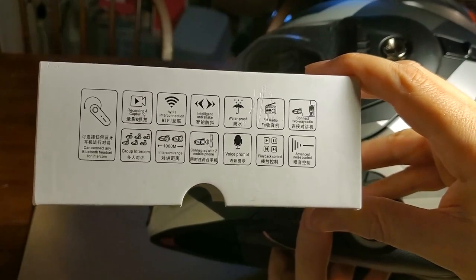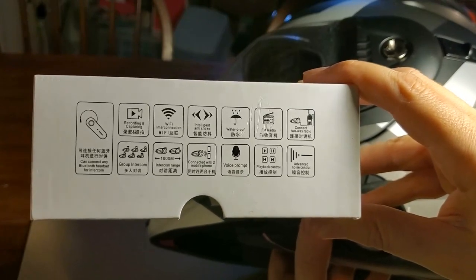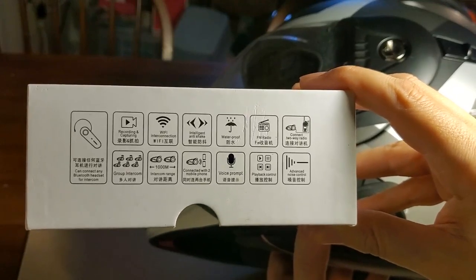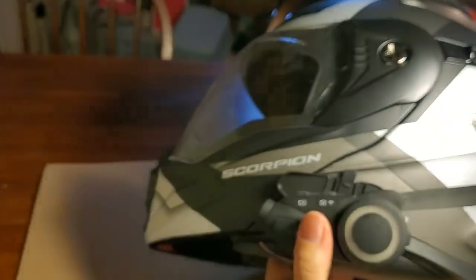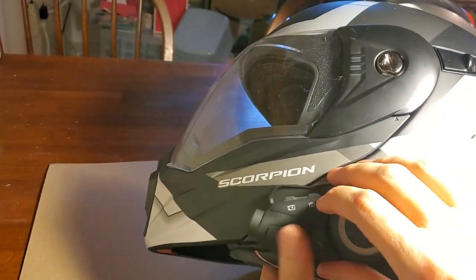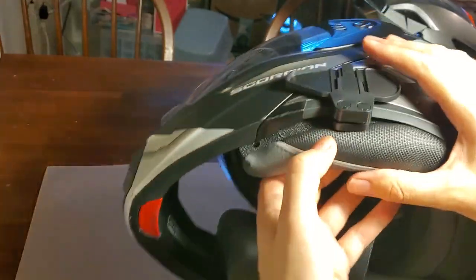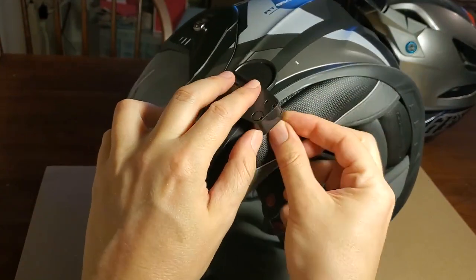This camera also has an FM radio in it, though it's not the greatest - no antenna, and you can only tune it by saying scan up or scan down. Anyway, it didn't say anything about the camera angle, so I'm going to try to screw this in and see how I can clamp it.